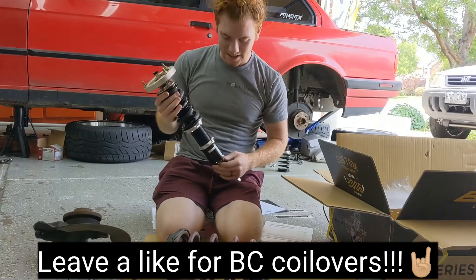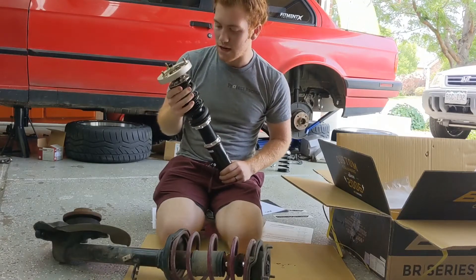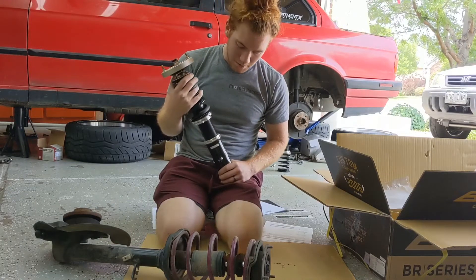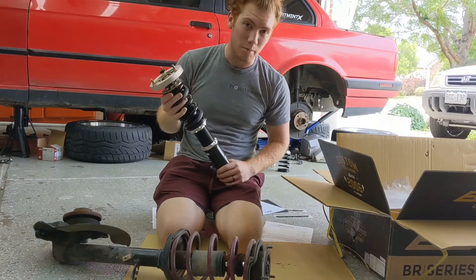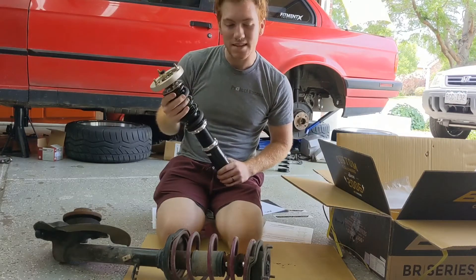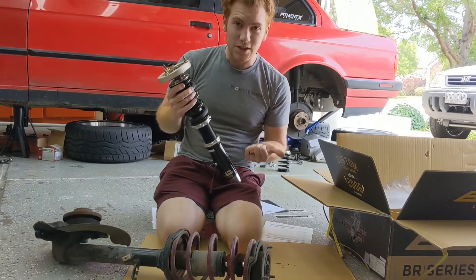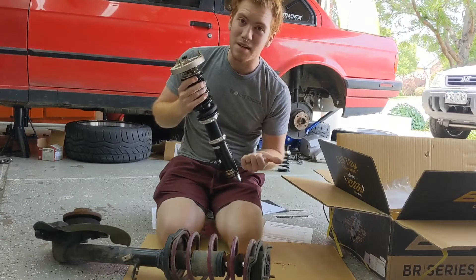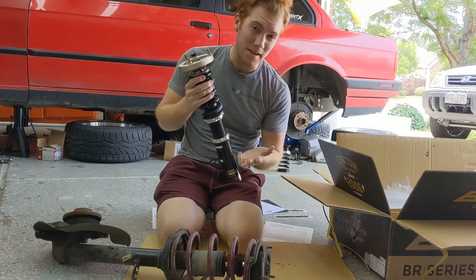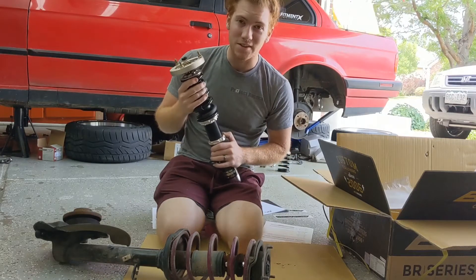I've always wanted to buy a set of coilovers, and I figure I might as well go all the way out on my first set. These BC Racing Coilovers are probably the best bang for your buck out of any modification you're going to be able to do on your car. Yes, they are a little bit expensive out of the door, but they offer adjustability and dampening. You can adjust the camber, the ride height, and the feel of the coilovers.